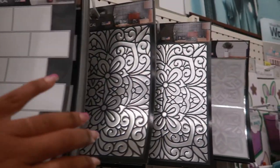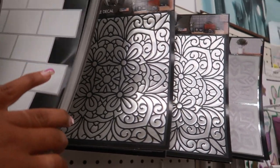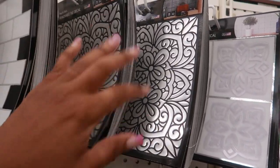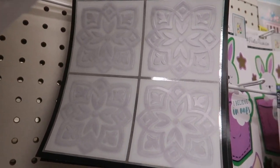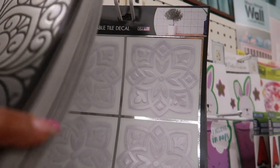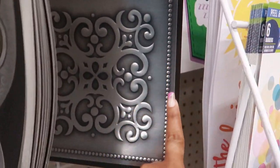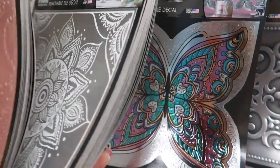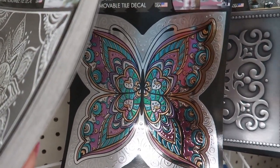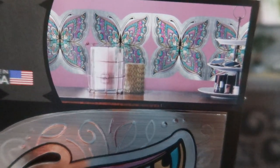There's a floral design with blues that's really pretty — I like the way it looks as a backsplash. You've got the subway tile look, another silver one that looks like it has flowers, and then this one has little beading around the side with a metallic look. You can even get butterflies — oh my goodness, I know my sister would love that!